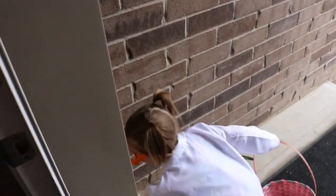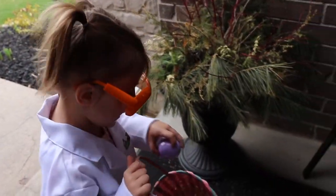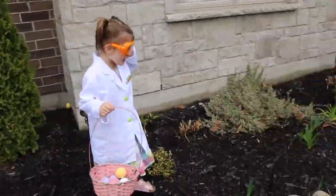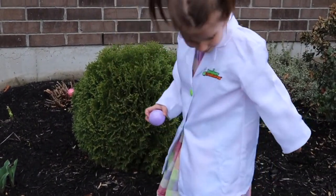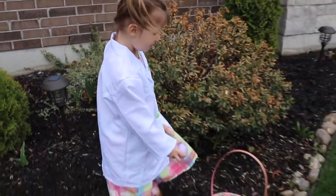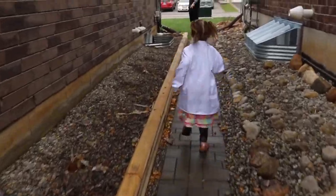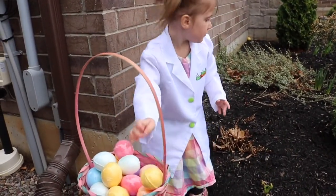I'm ready to rock! I see one — let's go find some more. I found another one, and another one. Let's go see. I see one — perfect!